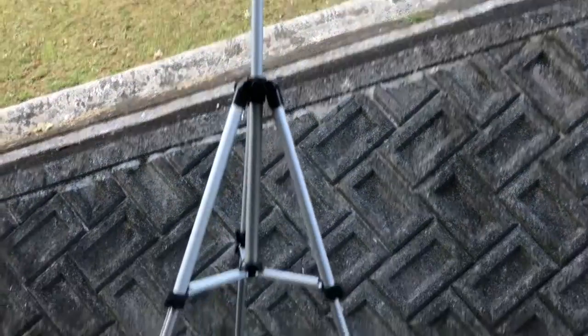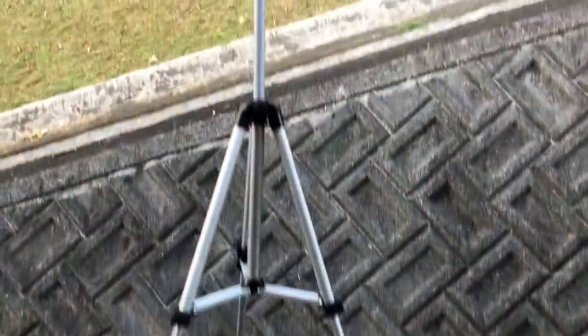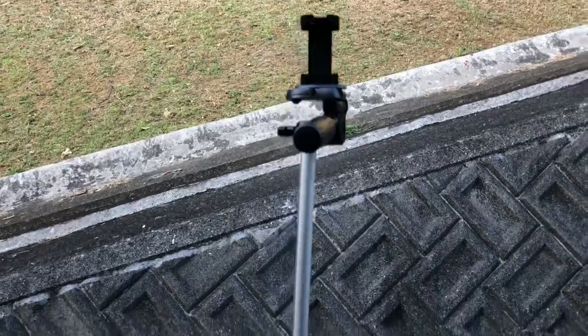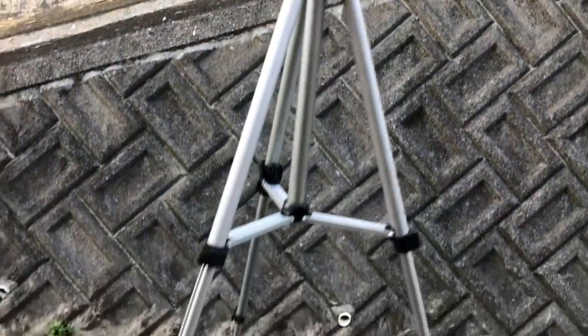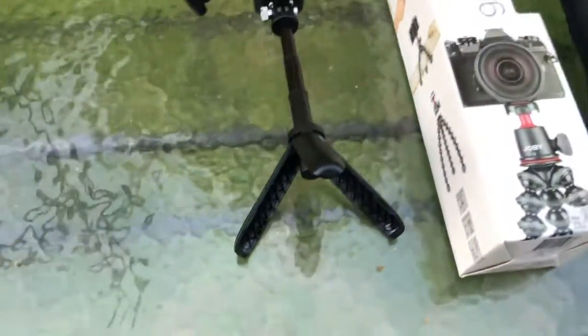As far as tripods, this is a normal tripod — what you usually use. I've had that one for a while. As you can see it looks old, and of course there's that tripod from GoPro.